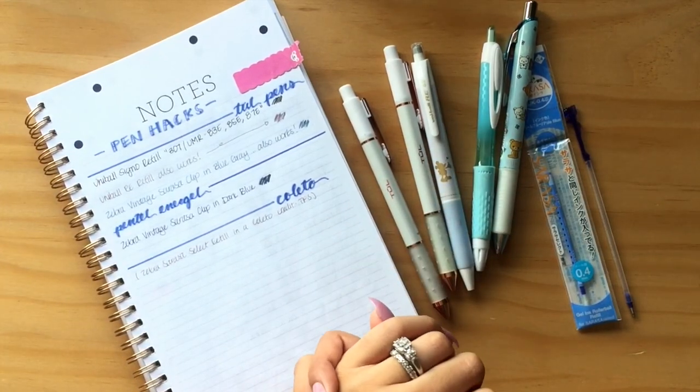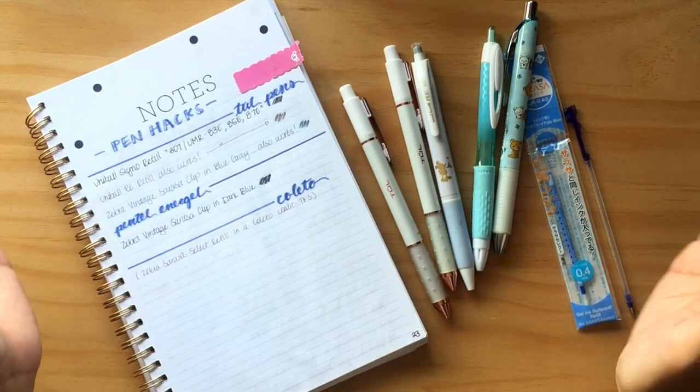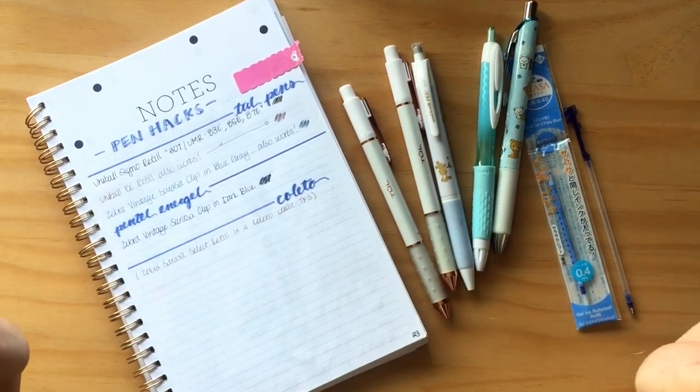What is up, party people? Welcome back to my channel. If you're new here, my name is Devyn, and I'm a huge believer that there is something magical that happens when pen hits paper. So if you believe this too, you might want to stick around.